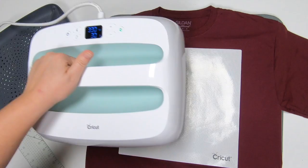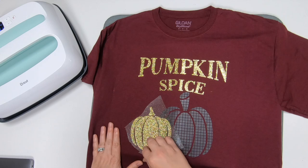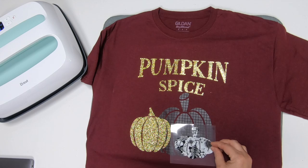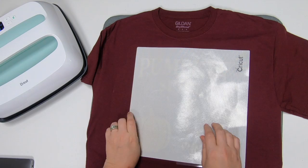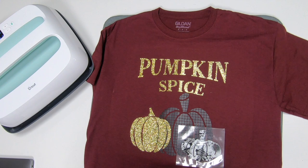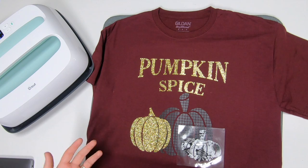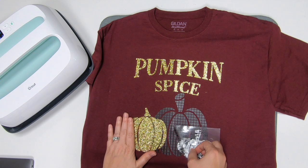We're going to bump our iron up to 340 for 30 seconds for the patterned iron-on. I'm going to peel this off for our last layer and figure out exactly what I want to do. I think I want to put it right here. 340 for 30 seconds. Lift that back up and move our Teflon sheet. I'm going to let this cool down because this one is a completely cold peel — not a warm peel, a cold peel. When we peel this off, if there's a crease line, you can always take your Teflon sheet back on top and add another 5-10 seconds just to smooth everything back out.